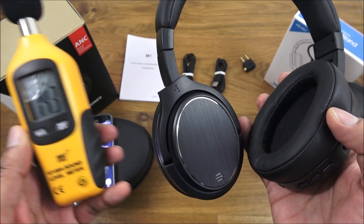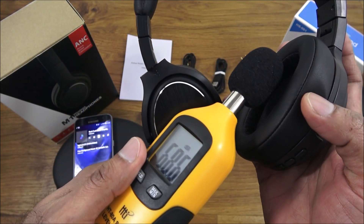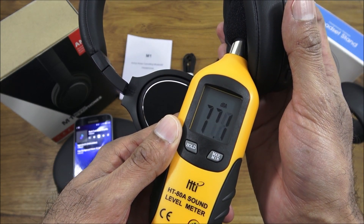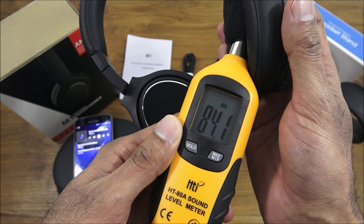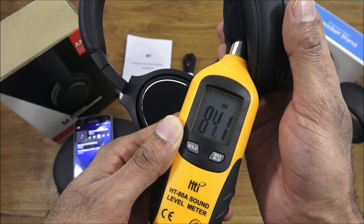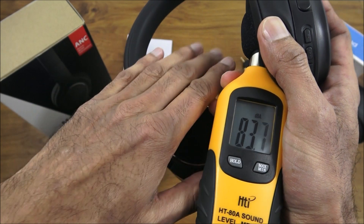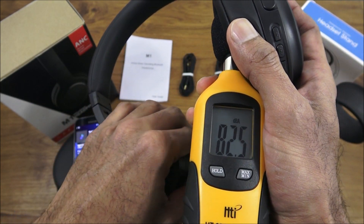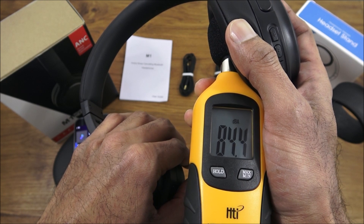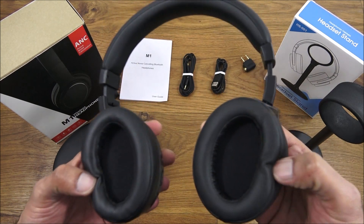Next, using a sound level meter to measure the decibel output on one of the ear pieces. It gets to about 84 decibels — pretty loud on a single ear. So if you own something like this, be careful not to blast music into your ear at that level.